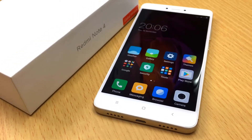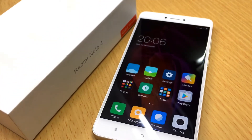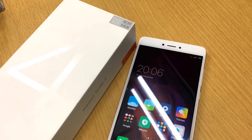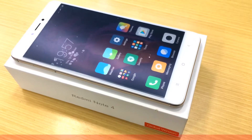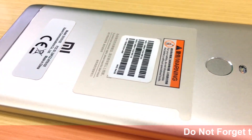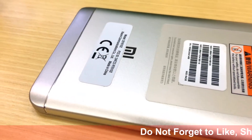The chipset of this phone is Qualcomm MSM 8953 with Snapdragon 625 — an octa-core processor running at 2.0 GHz, and it has at least 10 core processors.